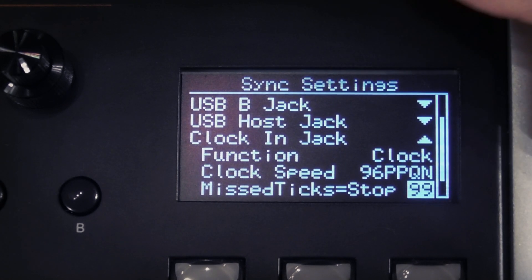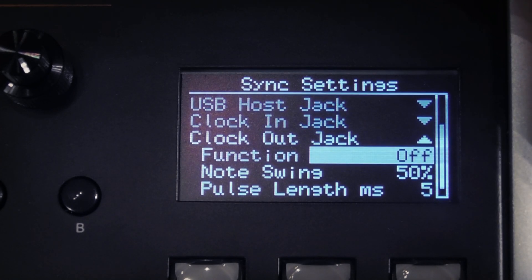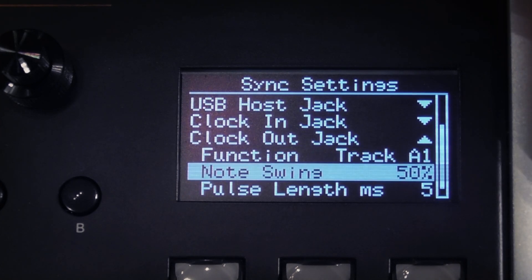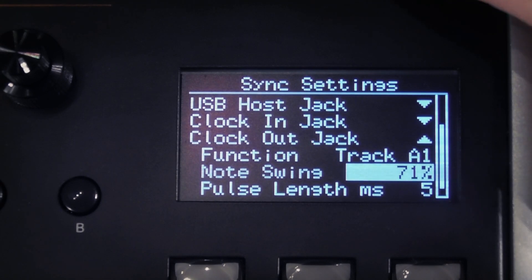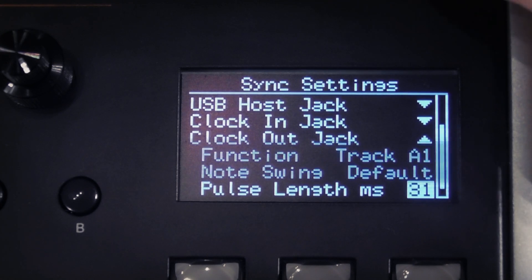In the next accordion down we find options for the clock out jack. Here we can set the function. Off means the clock output will be switched off. We then have clock output resolutions from 96 pulses per quarter note down to eighth notes. Run/Stop means the clock output is on when running and off when stopped — this is how the old DIN sync standard works. Reset sends a pulse at the beginning of a pattern to reset an external sequencer at the same time. At the end we have tracks A1 to D8 — selecting one outputs a clock pulse every time that track is triggered. Below this we can set the clock's note swing, which can be default — matching what you've set in the swing menu — or a manual value from 50 to 75%. Finally, there are options for the pulse length in milliseconds from 1 to 99, which is the amount of time the clock out pulse is on and can be adjusted so it is detected effectively by equipment you send it to.